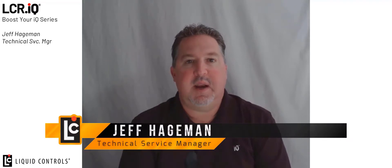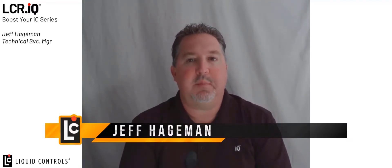I'm Jeff Hageman and today I'm going to demonstrate the configuration of dual or multimeter print functionality on the IQ register.